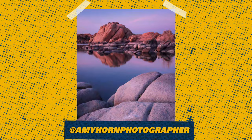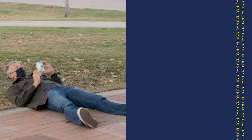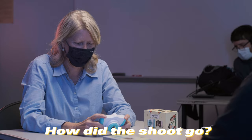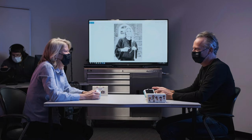My name is Amy Horn and I am a senior lecturer in the School of Communication. I teach photography full-time. Stickers. Stickers. How did you go? These guys were putting me on the whole time — they knew how to work this and they wouldn't let us in on the secret.